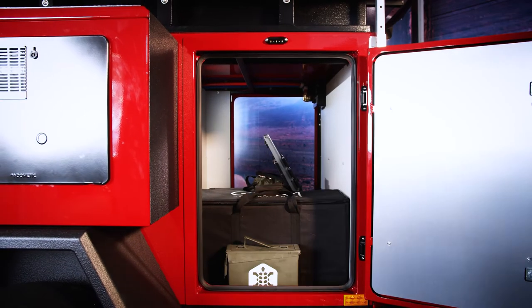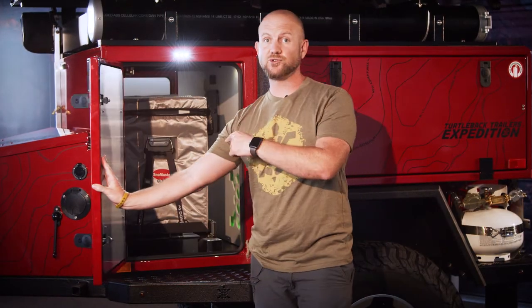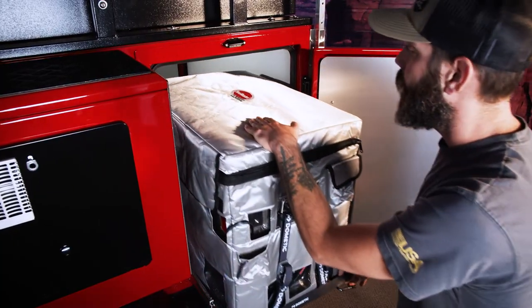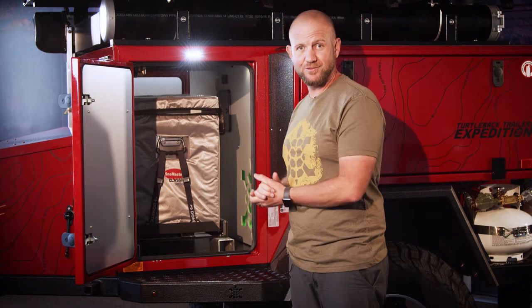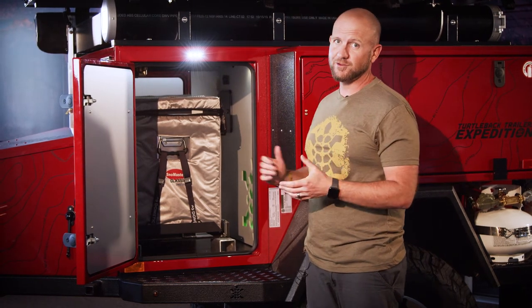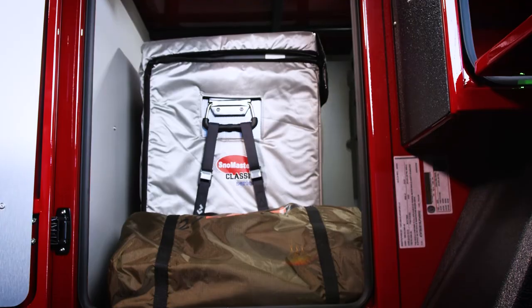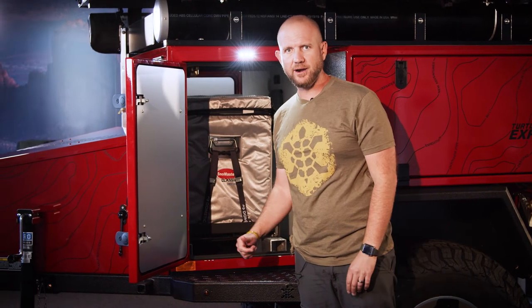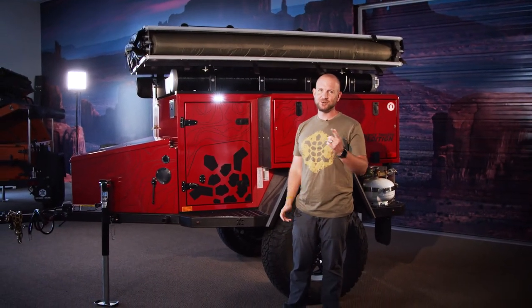This particular unit has a refrigerator that slides out on the passenger side — approximately a 70-liter Snowmaster refrigerator, a very large unit. There's still plenty of storage room alongside it for containers or anything else. Next we'll move on to setting this up, getting the tent out, and showing you what that looks like.